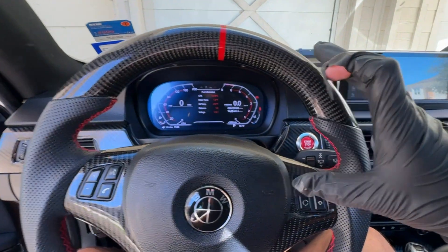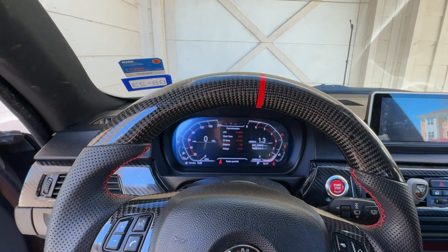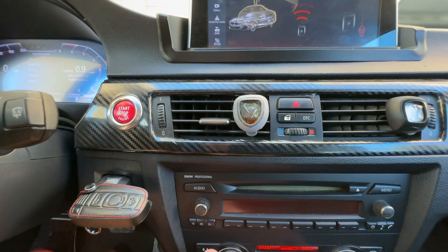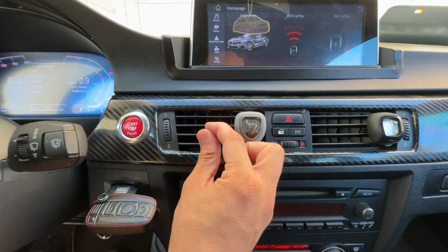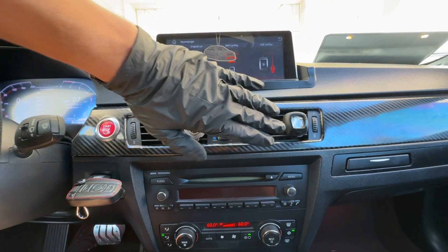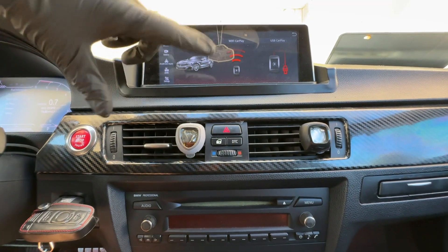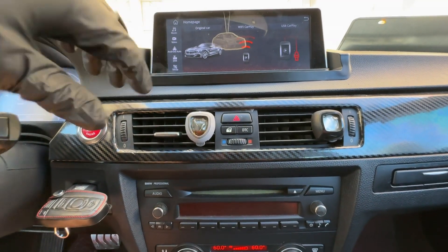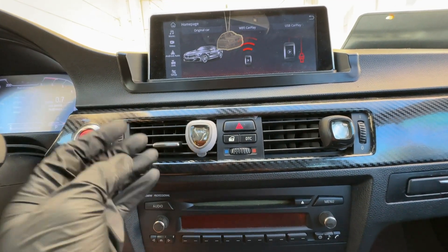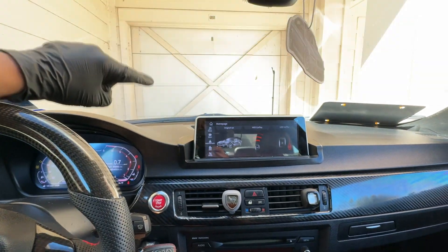Now we're going to test the air quality from the air conditioning system with those new filters installed. That actually smells a lot cleaner and a lot crisper than the air from that old filter. Our AC is set to 60, air conditioning is on, and the air coming out is nice and cool and it smells good — fresh and clean. It has a world of difference from before, which smelled hot and dank and just nasty. This air smells nice and crisp — it simply smells clean. Overall that was a huge upgrade.